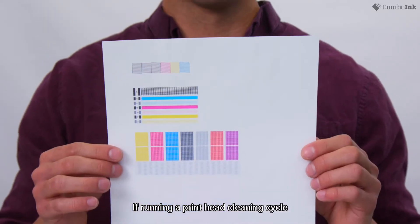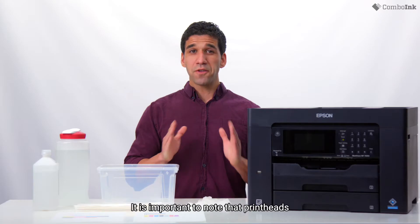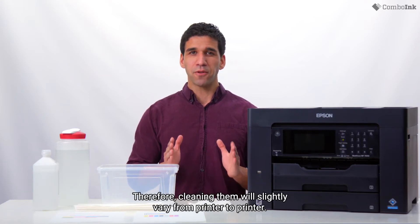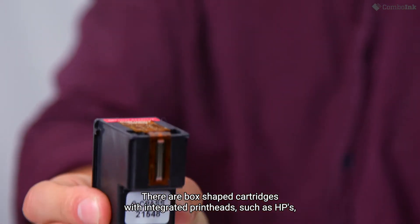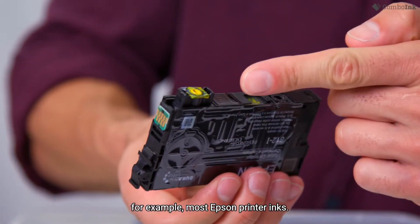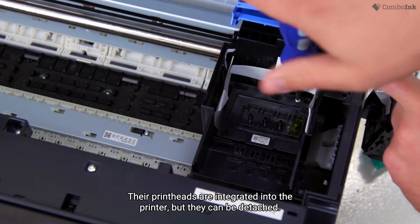If running a printhead cleaning cycle doesn't work, we recommend cleaning it manually instead. It is important to note that printheads might be situated on the cartridge or within the printer, so cleaning them will slightly vary from printer to printer. There are box-shaped cartridges with integrated printheads such as HP's, and thin cartridges without integrated printheads, for example most Epson printer inks. Their printheads are integrated into the printer but they can't be detached.